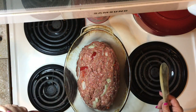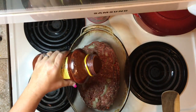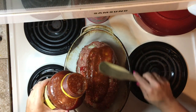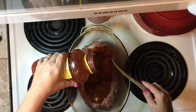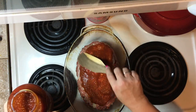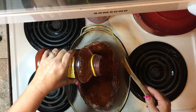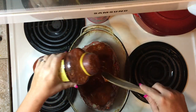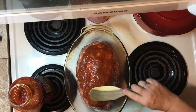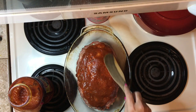I'm using Ragu Old World Style Traditional pasta sauce, and I'm just going to pour it on top and spread it around. So good. Let it drip down the sides.